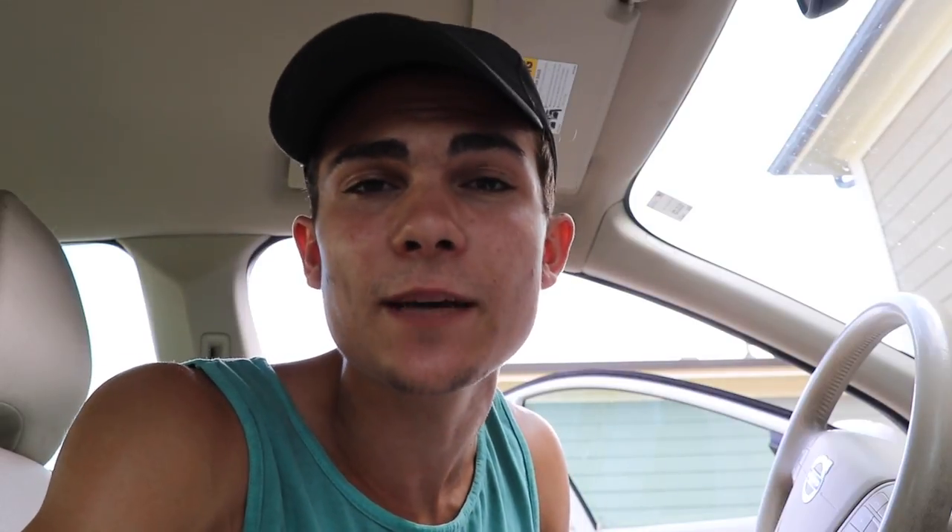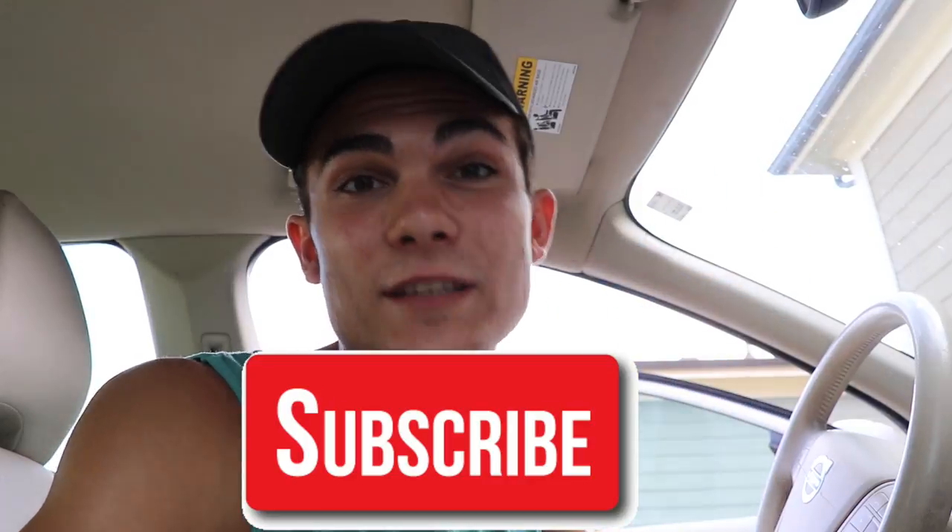Welcome back to the Wilson Auto Detailing YouTube channel. If you're a professional auto detailer who wants to become more successful and profitable in your business, or just a car enthusiast who wants to improve your detailing ability, then definitely consider hitting that big red subscribe button right below this video.